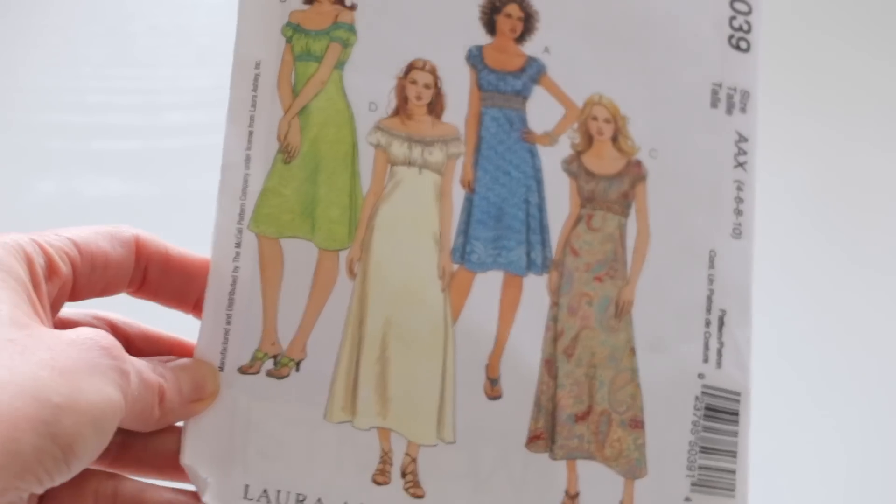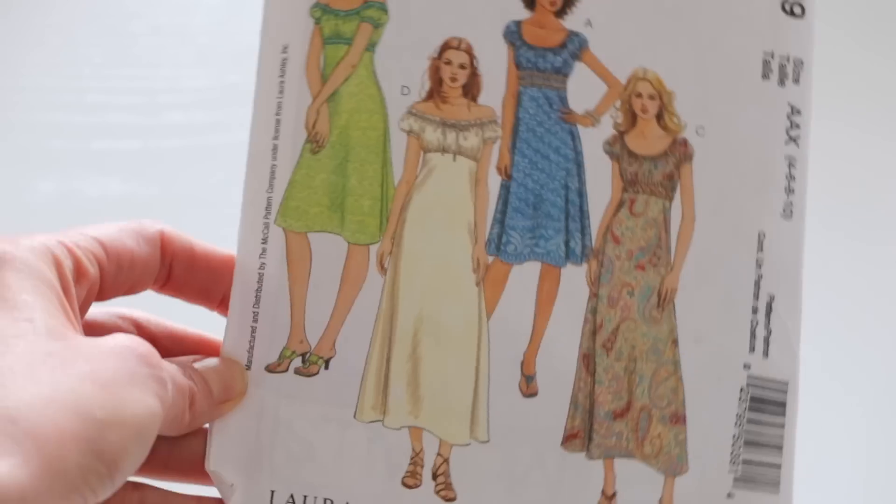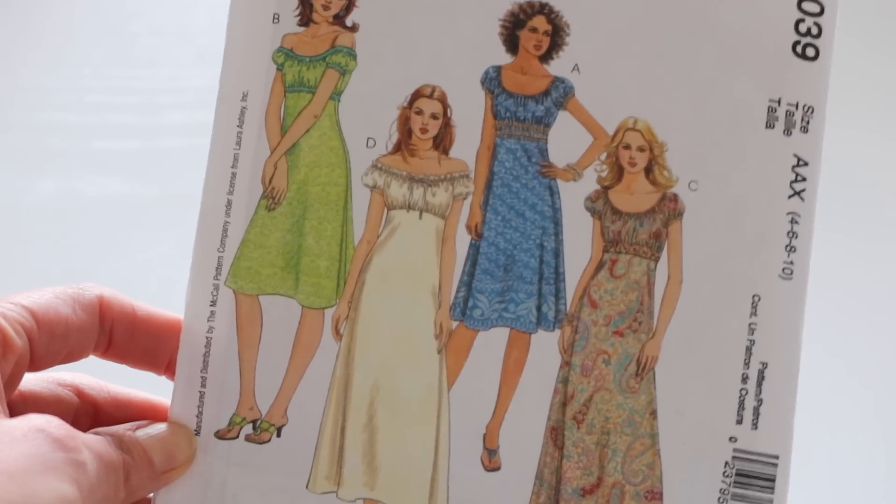Today we're going to be making a beautiful romantic Laura Ashley dress from this vintage pattern using a gorgeous vintage rayon. If you've sewn with lightweight fabrics like this, you know it can be a little tricky, so I'm going to be sharing six tips along the way as I sew that'll help you with any project using a light, slinky, difficult-to-work-with shifty fabric. Stay to the end because I'll recap all the tips for you.